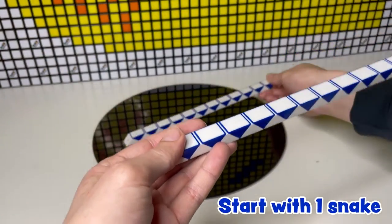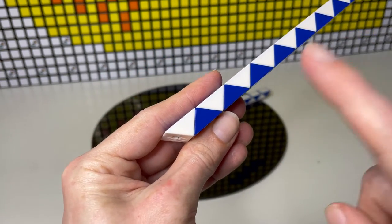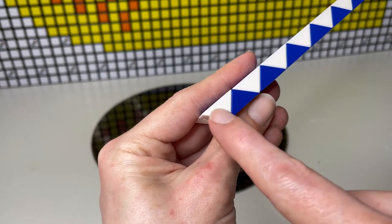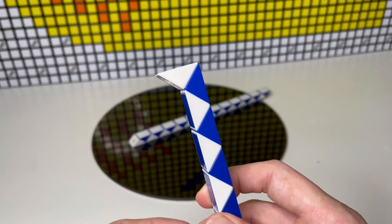We only need one snake at first, and when I count along the triangles the one we land on is the one we turn. We're starting with the white end. The first one we're just going to count. This one here needs to turn a half — like this. And this becomes the little head that we're going to have.